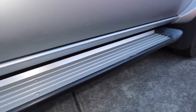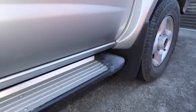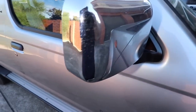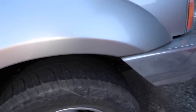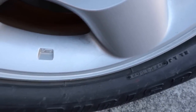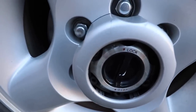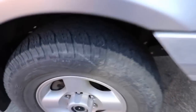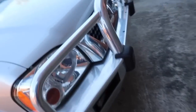Secondly, I grab my paint inspection light and do a slow walk around the vehicle to get a better feel for its condition and spot any further defects the owner may not be aware of. Thirdly, I take photos of all the main defects and damage and record them in my vehicle inspection report. And lastly, I take paint thickness readings to include in the report, which allows me to better determine how much correction is possible while still being safe and leaving as much clear coat as possible.